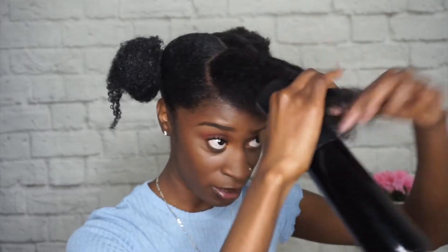Now that I have this little messy — kind of semi-messy — bun going on, I'm going to do the same exact thing on the other side. For the swoop, I'm going to do the same thing: I'm just going to spray my hair with some water.